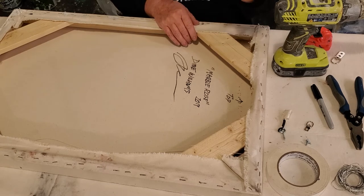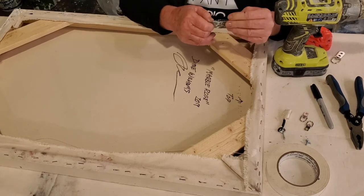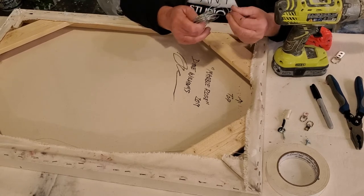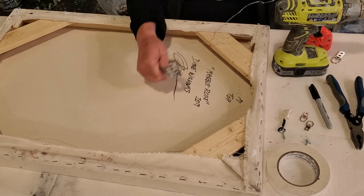That should be sufficient and I'm going to use a fairly light gauge wire. I don't like to over-wire them. I try to go for an appropriate gauge for the weight of the painting, and this should be just about fine. I think it'll hold probably 30 pounds or so.